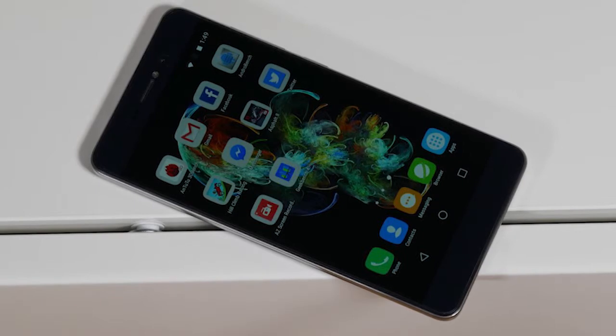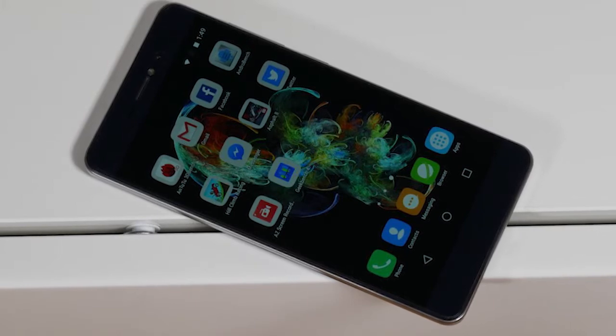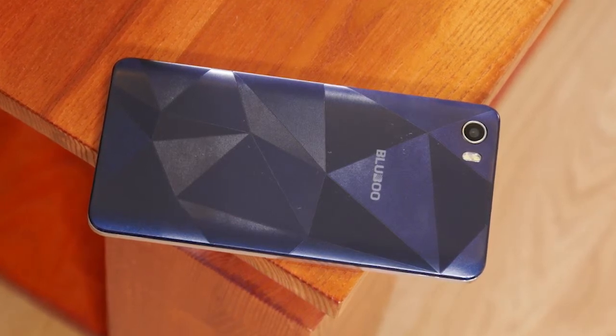The BlueBoo Picasso 4G runs on a little outdated Mediatek 6735 chip with clock speeds of 1.0 GHz. Also, the phone has 2 GB of RAM and 16 GB of expandable storage.